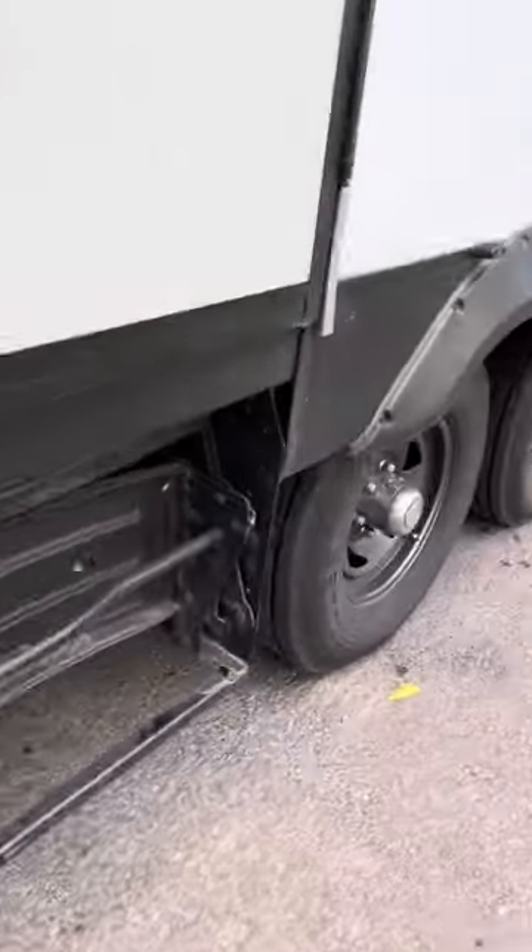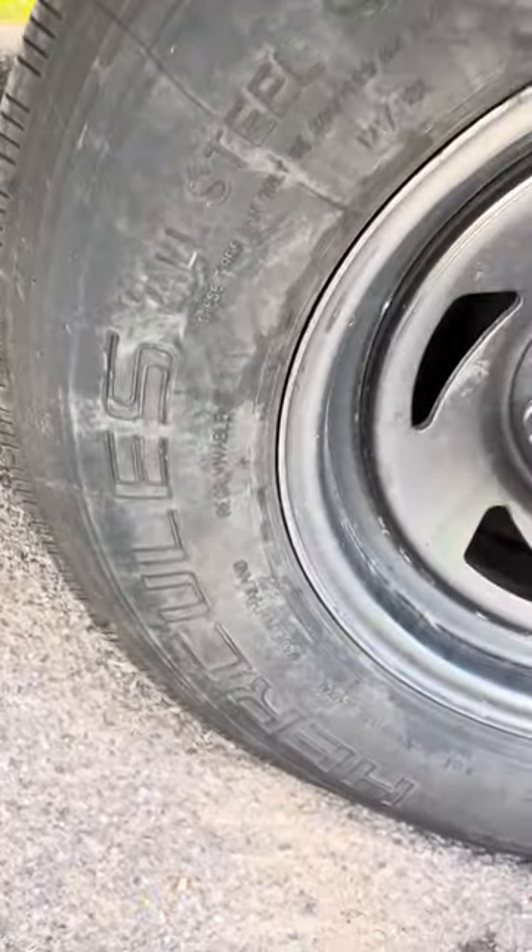And it's the only one that is wearing irregularly. So if you're considering these Hercules tires, do not buy them. They're not worth the money. Just get something else that's cheap, because these are very expensive compared to the other all-season tires, and I just don't see how they're worth the money.